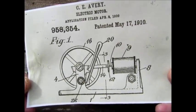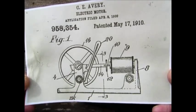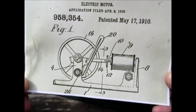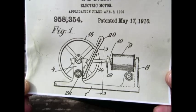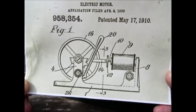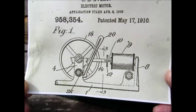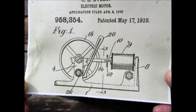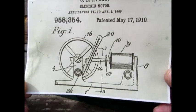Hi, folks. This is a reciprocating toy electric motor invented by C.E. Avery. The patent application was filed April 8, 1909, and the patented date is May 17, 1910.